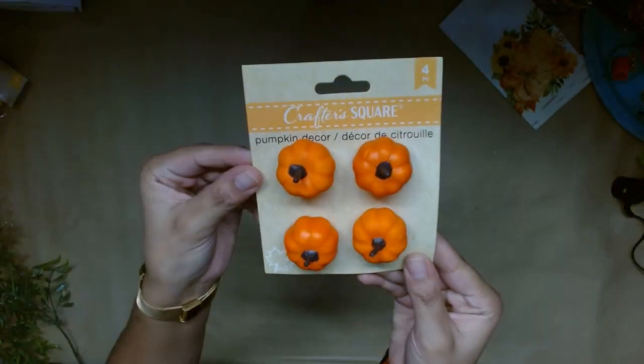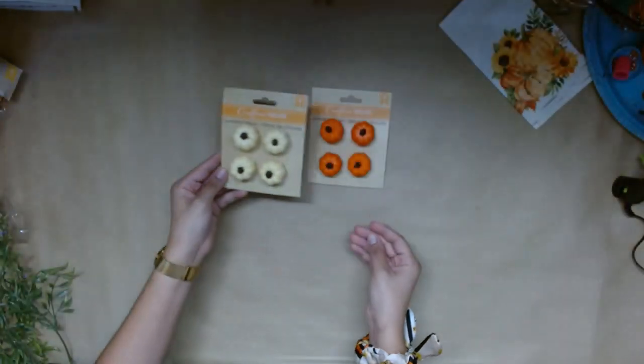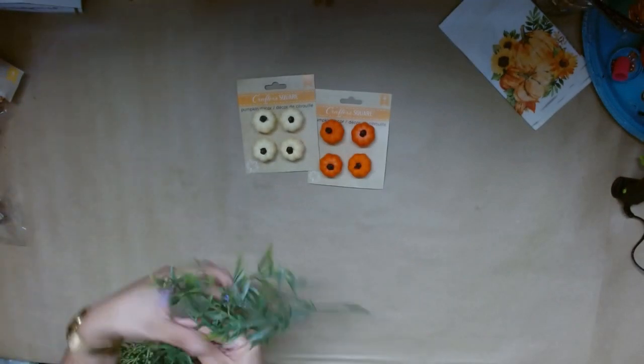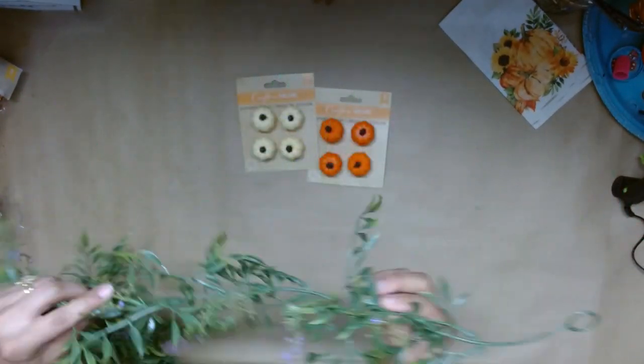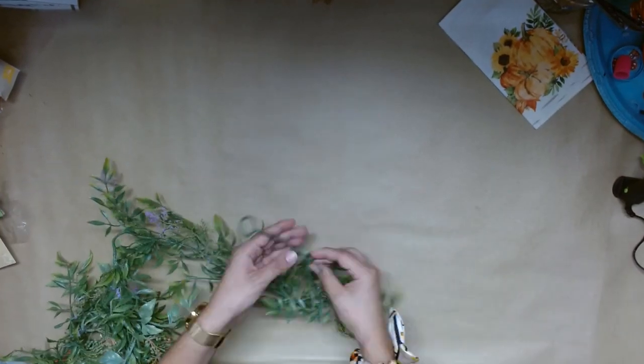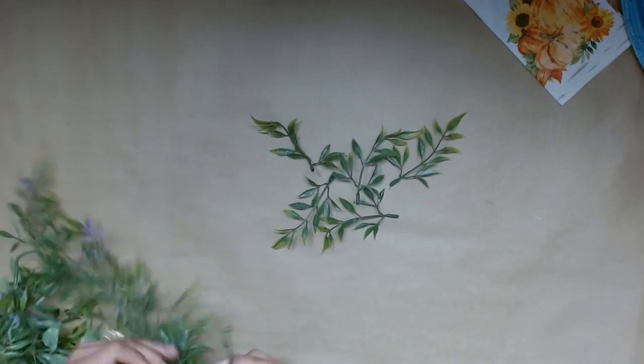Now for DIY number two, we're just going to take these pumpkin decor as Dollar Tree calls it, and it's the four pack. They're the smallest pumpkins that I could find at my Dollar Tree. I'm also going to use this garland that my mother was nice enough to give me. I don't know where she got it but I'm going to guess Michaels. And then I'm just going to pick off some of those stems.